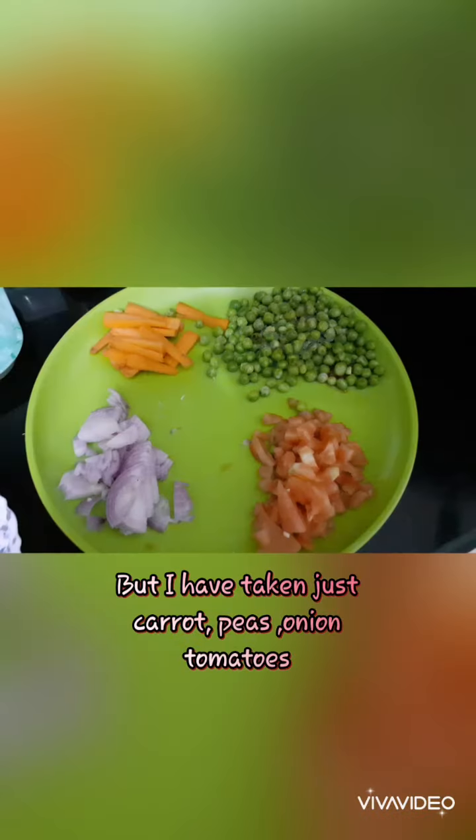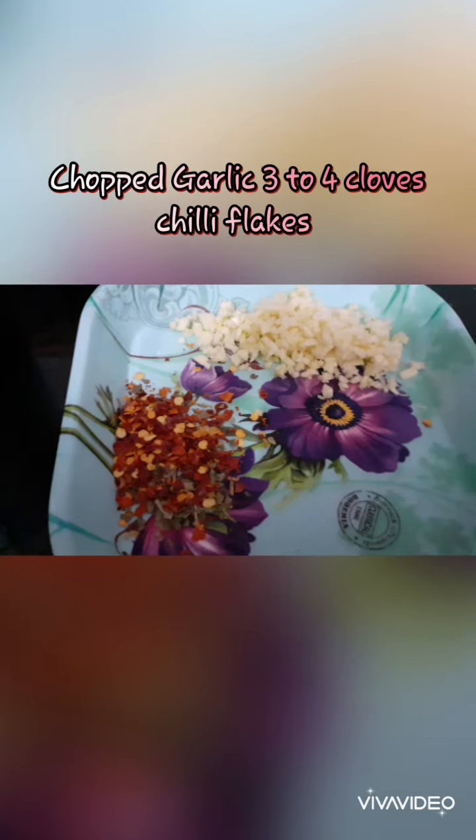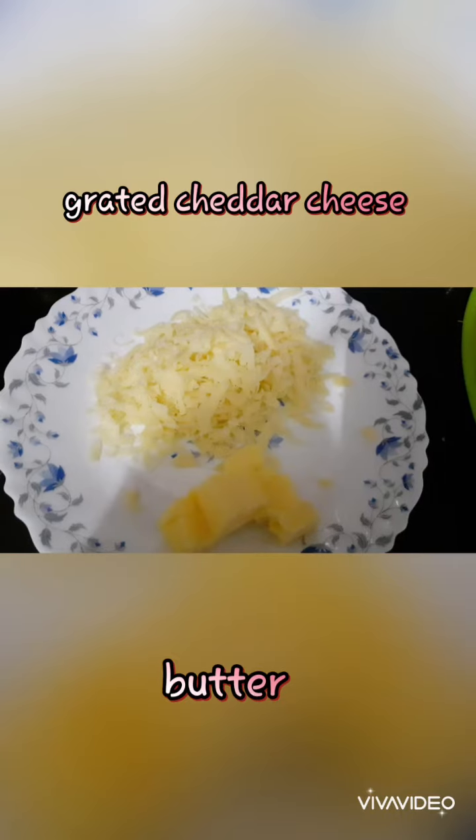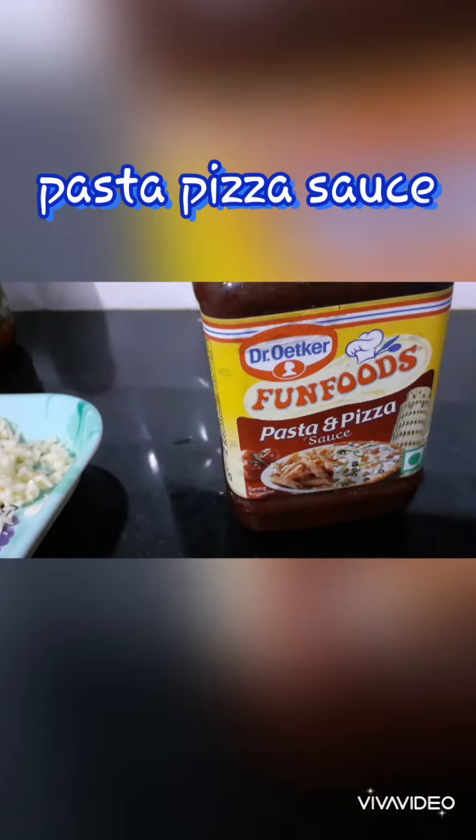Pink sauce pasta is very easy. It is called pink sauce because you are using the pizza pasta sauce and cream, which gives it a pink color texture.